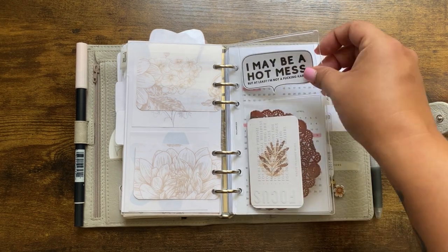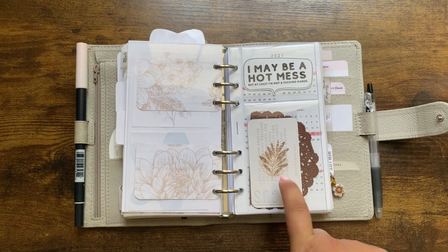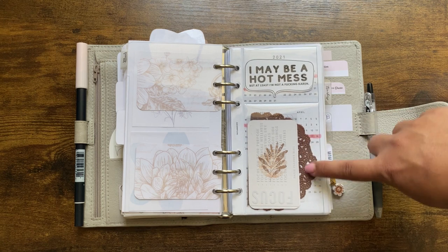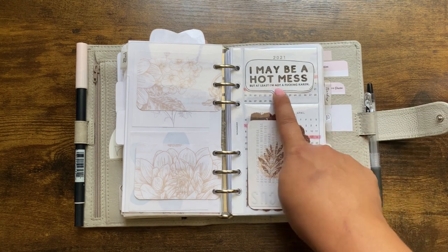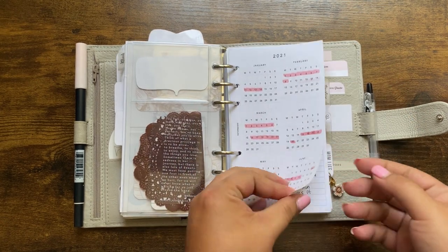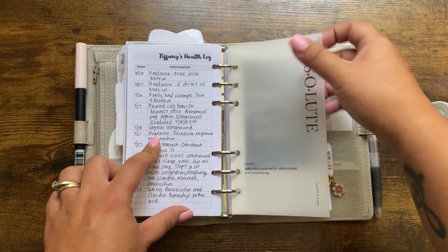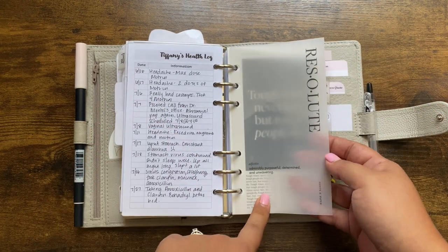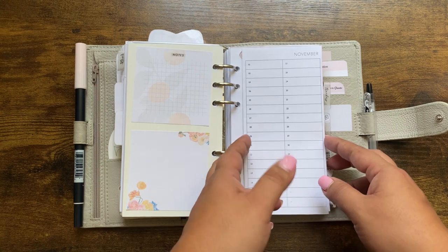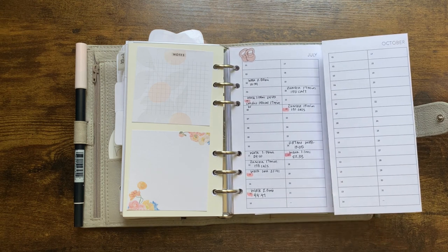My first subsection is health. This is a jelly dash from Cat Espresso. The clear journaling card is from Paper Planner Bliss, the card behind it from Alo's Creative Corner. The brown doily was part of the packaging from Alo's Creative Corner. That piece is from Caffeine and Paper Co, and this card is from Paper Planner Bliss. This freebie from The Planner Spot is how I track my cycle. Here's my health log — I made that on Publisher. These are vellum pieces from Cloth and Paper.